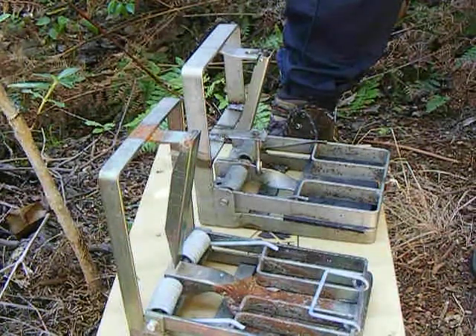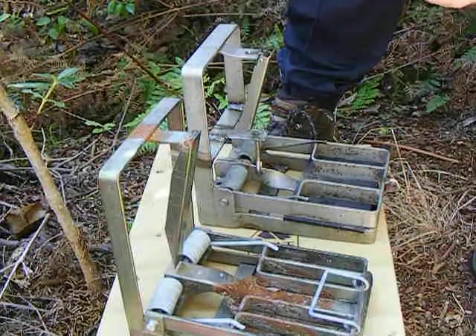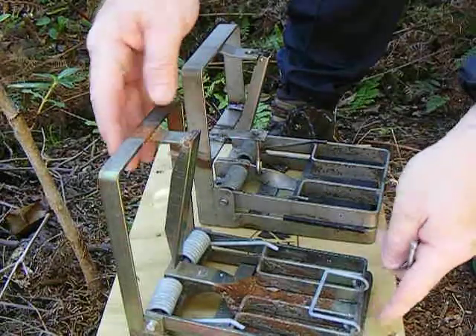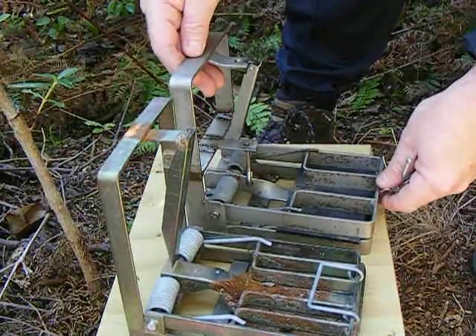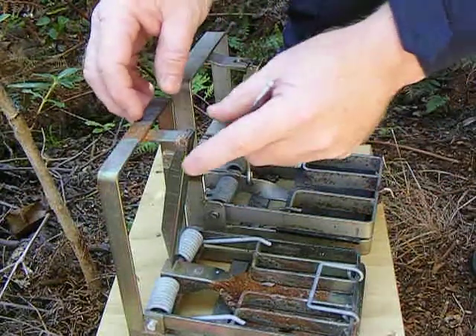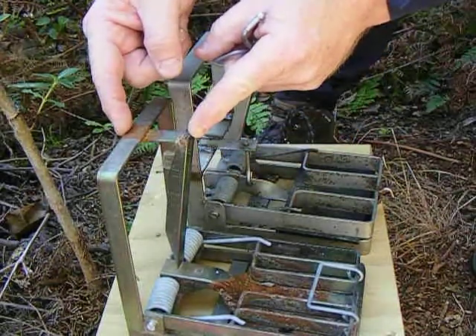Now, I'd just like to explain the use of the safety clip shortly. But before I do that, I'd like to point out the difference between these two traps. This is the Dock 200 trap, and this is the Dock 180 trap. This is an older trap. And what I want to point out is the distance between the face of the trigger and the back arm of the trap.